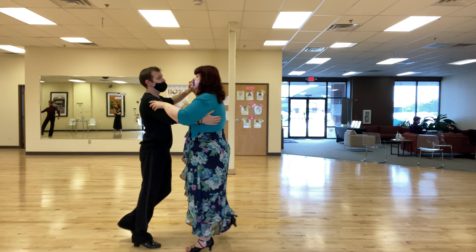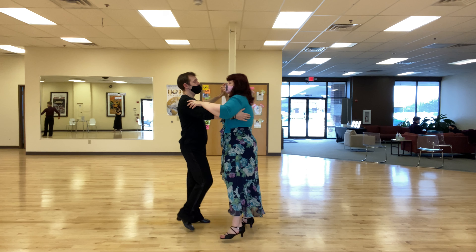Ready? And let's go to the great side. Ready? And side together, 1, 2, 3, 4.